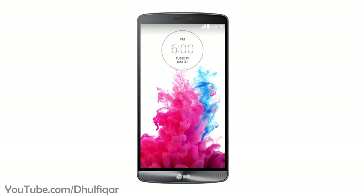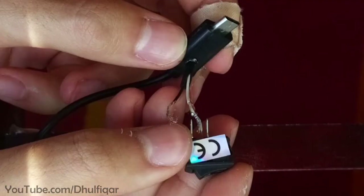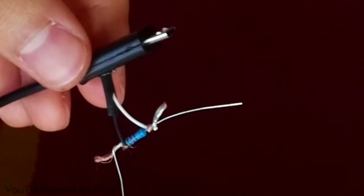Keep in mind that this method is not official, so you do this at your own risk. If you want to use the official method, then simply replace the switch with a resistor. The value of the resistor depends on the phone that you have.